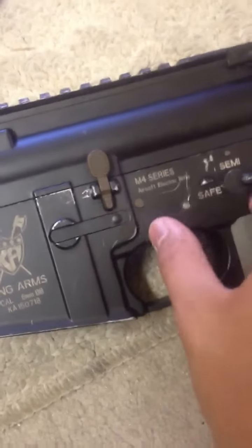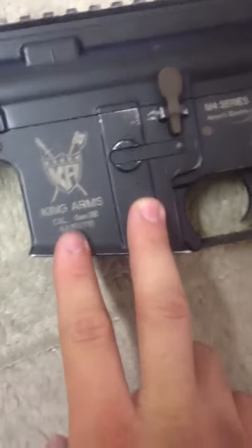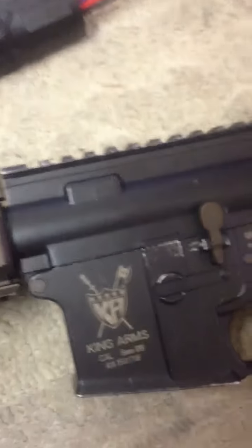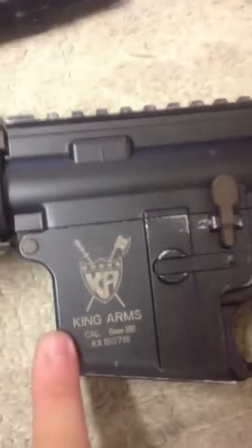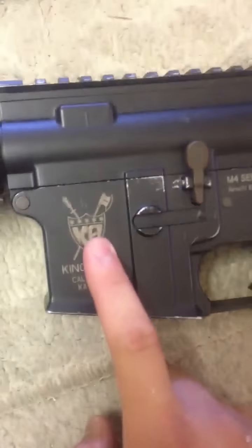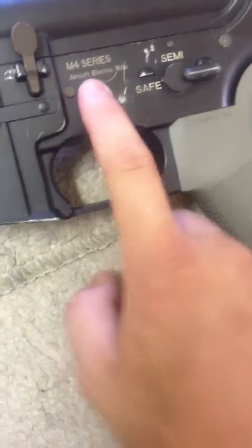Moving down to the gears, I installed a pre-shimmed Modify 16.32:1 ratio smooth gear set, used for high-speed setups. We also have the Airsoft Systems Control Unit — ASCU — made in Europe. The ASCU requires that you remove the trigger safety and the anti-reversal latch if you're using a strong enough motor, which I am — a Matrix high-torque motor — to get great trigger response on semi-auto. The selector plate is heavily modified to fit the gearbox, and I've applied electrical tape inside to prevent the selector plate from touching the metal body and short-circuiting the ASCU.